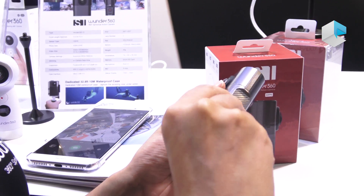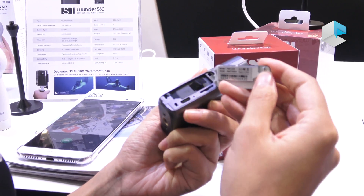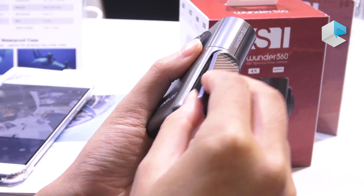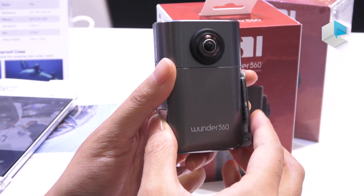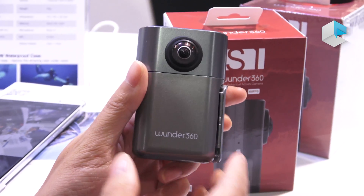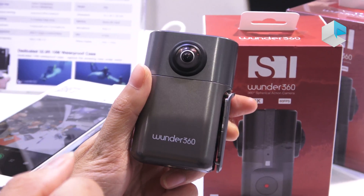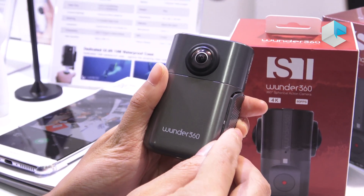You take out the SD card and put it into the computer and you can get the panoramic pictures and videos. We shoot 3K videos and 4K photos. We also do time-lapse and continuous shooting, and we can shoot videos up to 60 fps.